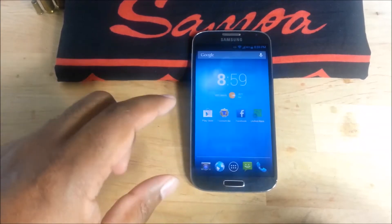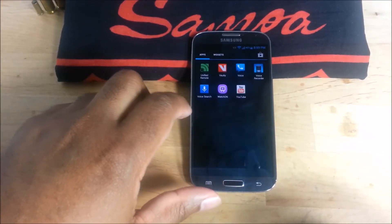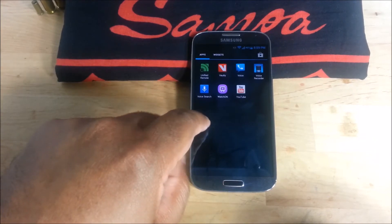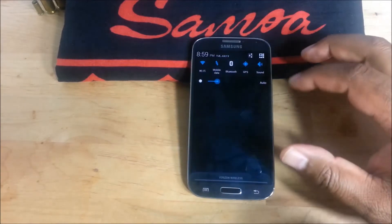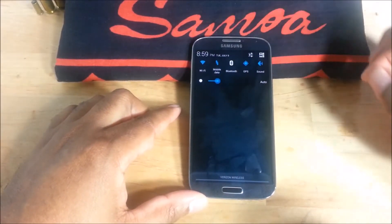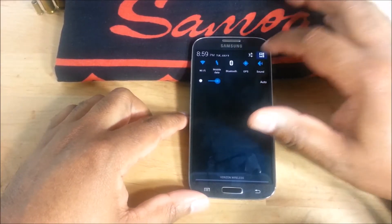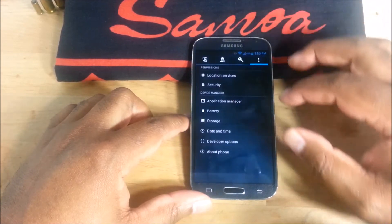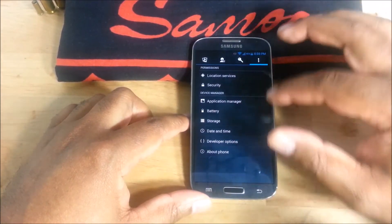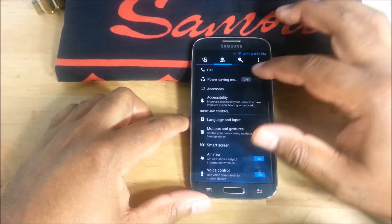It has all the features of TouchWiz. I'm not sure what launcher this is, but I like that — I like green, but that's nice and simple. I like that, it's cool. The settings look the same, it's just an AOSP-looking feel; the Air View and all that stuff still works.